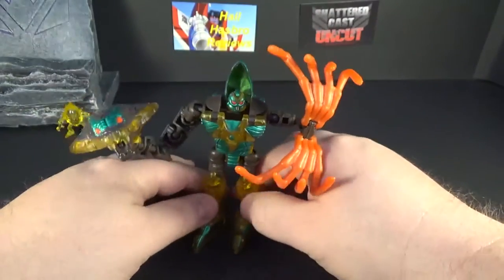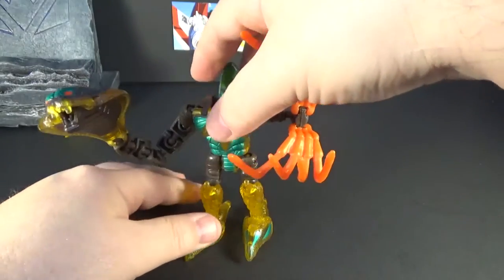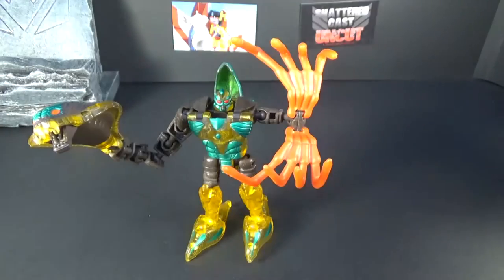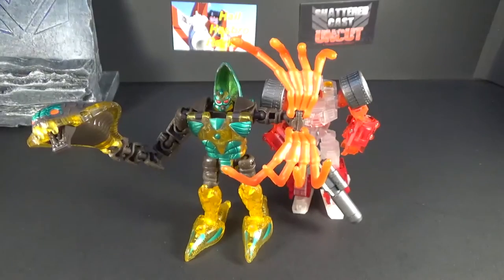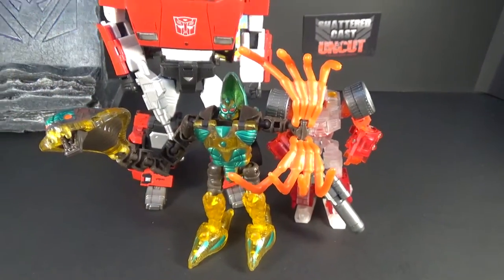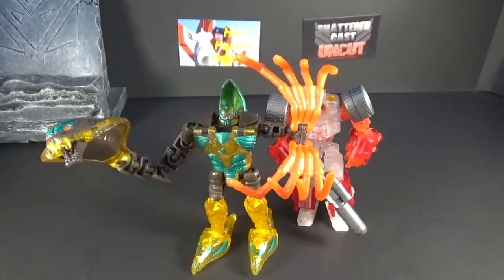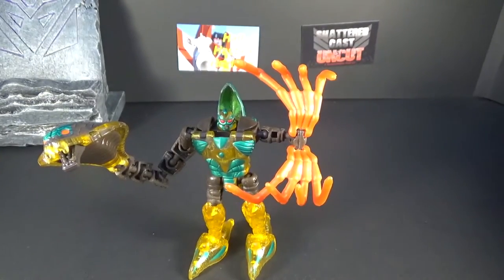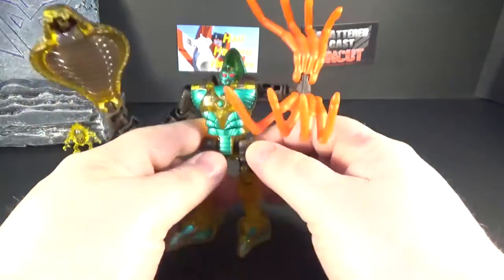And here are some size comparisons to show how small this little guy is. He's my favorite Beast Wars character. He's a little bigger than Swerve, and here's a Masterpiece figure — Sideswipe — so he's a little fella.